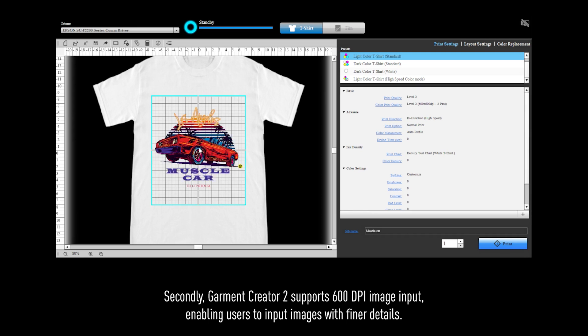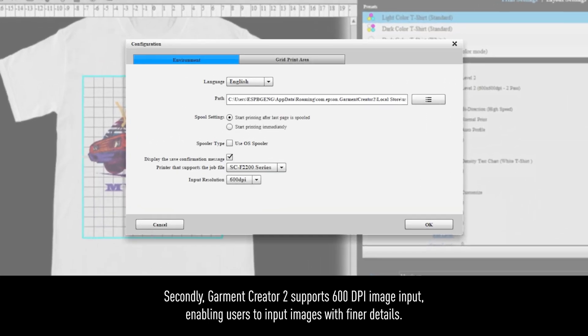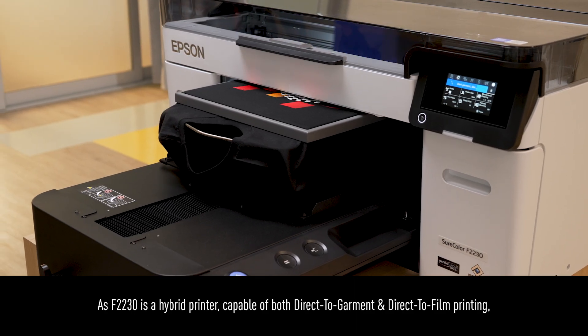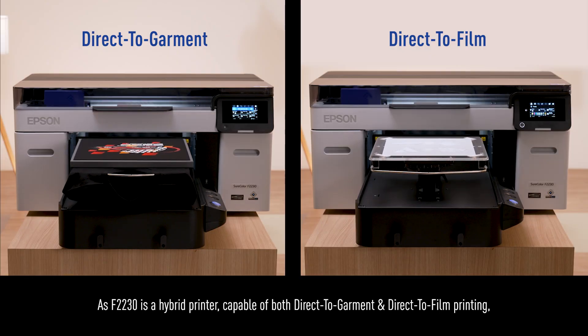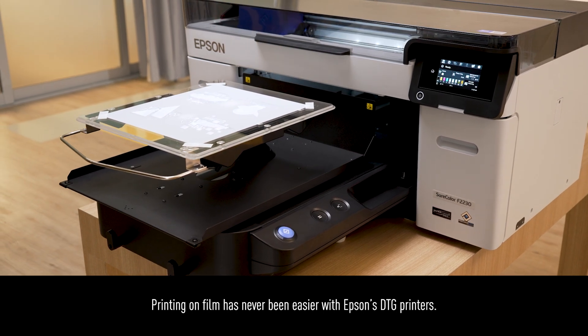Secondly, Garment Creator 2 supports 600 dpi image input, enabling users to input images with finer details. As the F2230 is a hybrid printer, capable of both direct-to-garment and direct-to-film printing, printing on film has never been easier with Epson's DTG printers.